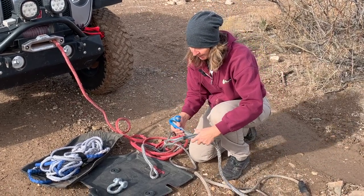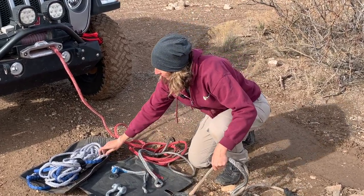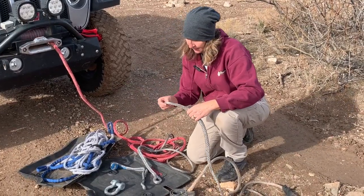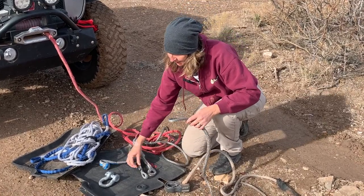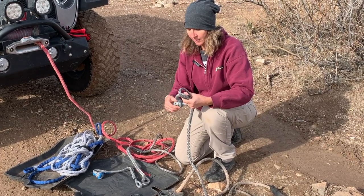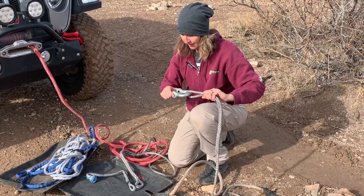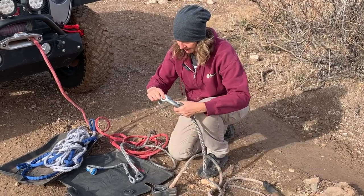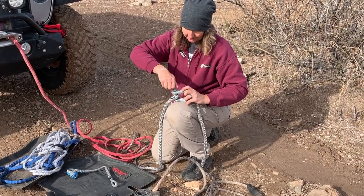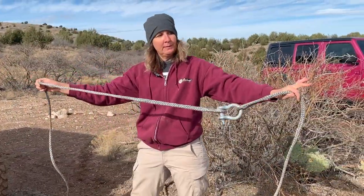Rope-on-rope friction is why we use things like thimbles, like the splicer, or the little protective sleeve already on this winch line extension. It doesn't mean we can't use it like this, it just might be a little better to use something with a more slippery surface — like my screw pin bow shackle, for example. That's going to give you a little bit more radius and not as much rope-on-rope friction to connect these two pieces. Finger tight, back it off a hair. Okay, now we're ready to go.